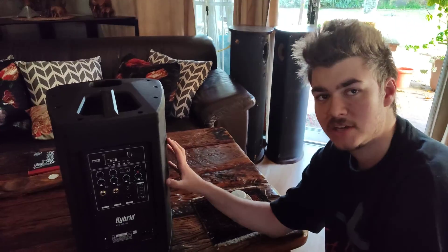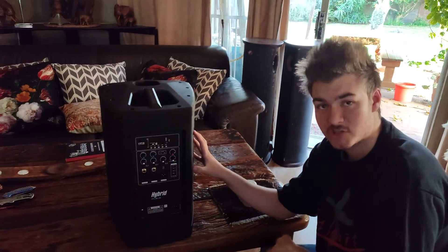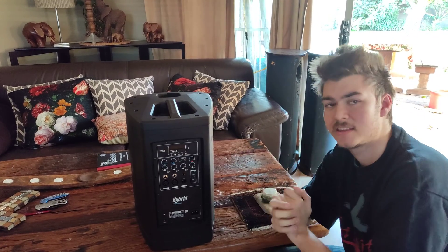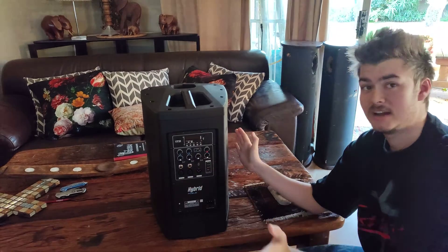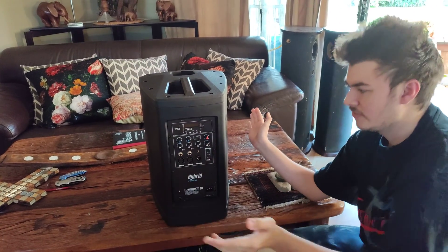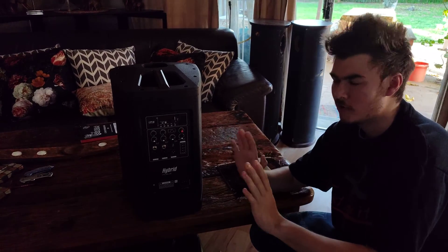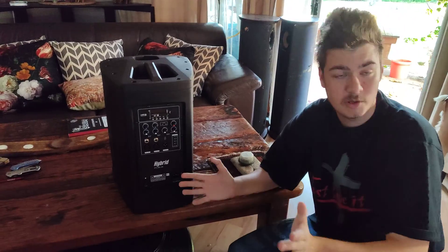It is 150 watts power consumption when you use it through AC, but they do recommend not using it through AC — rather wait for it to charge up and then use it from the battery, otherwise you'll wear out the battery over time. Charge time is about three hours, and I get eight to nine hours out of it at around 55% volume, just before one o'clock on the dial.